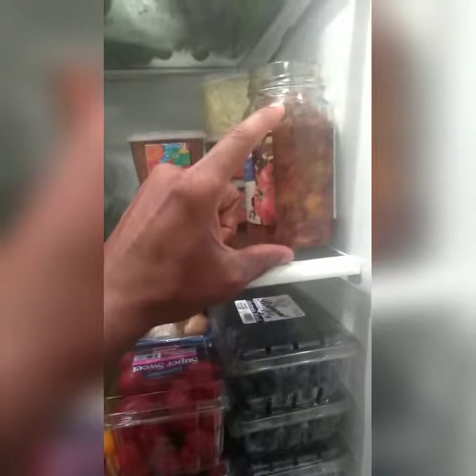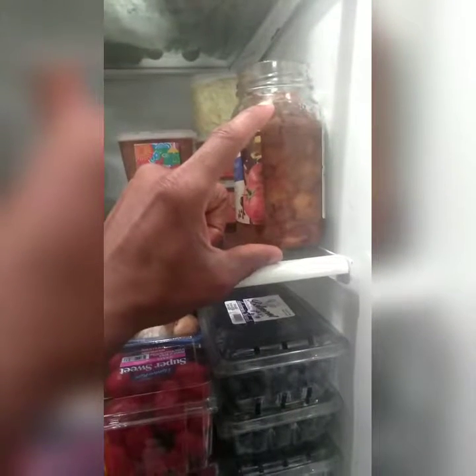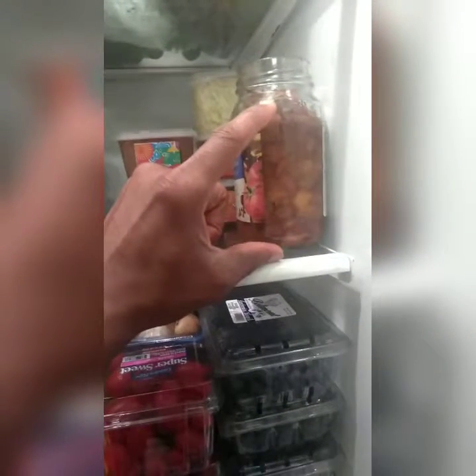These right here are nectarines that were almost going bad, so she made a compote. She put agave in it, heated it up, broke it down, and stored it in here. So if we want to make a dessert like a pie, we can put that in the bottom of the pie.